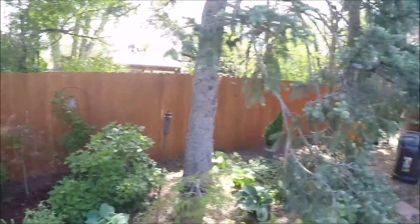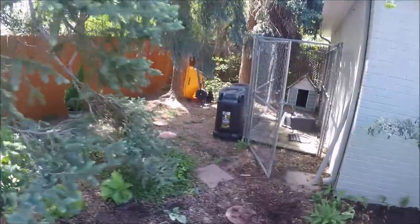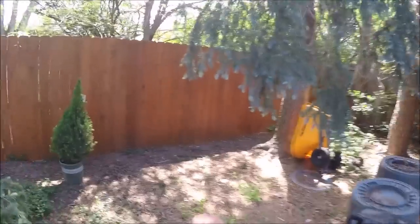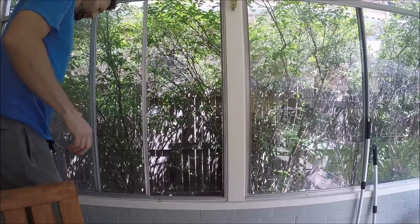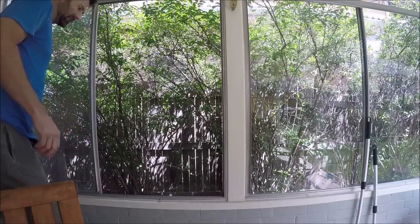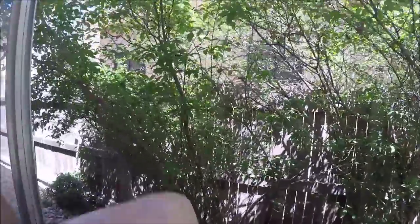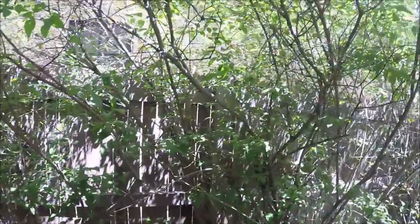I built that one, I want to say three years ago. This homeowner has been staining and keeping up with the fence so that it doesn't end up looking like that one. Yeah, so it's not going to be fun.